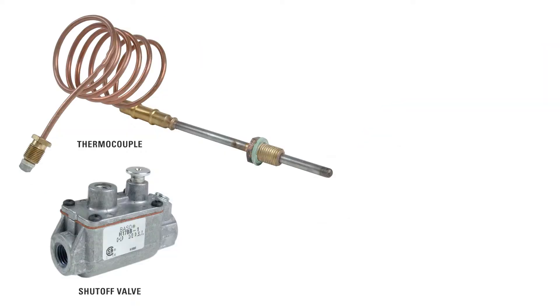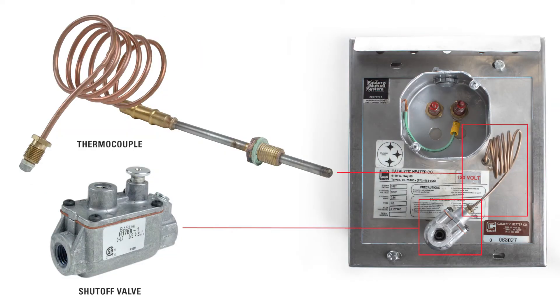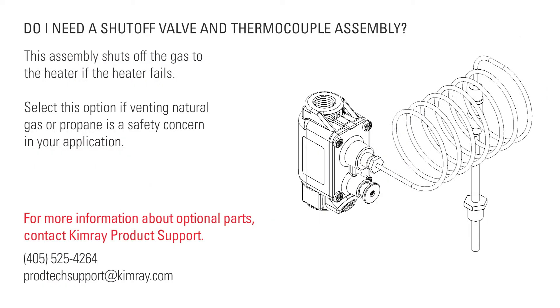If you are using a shut-off valve and thermocouple, they will come pre-installed. For more information about optional parts available and how they function, contact Kimray's product support.